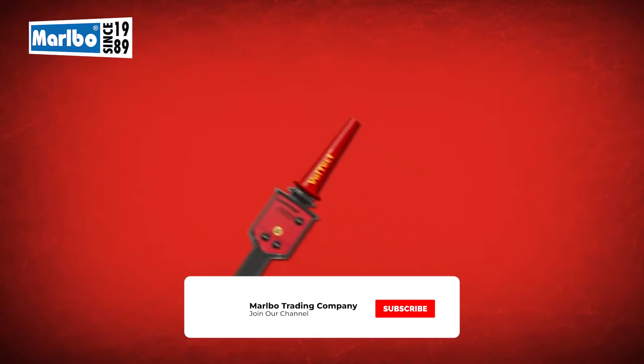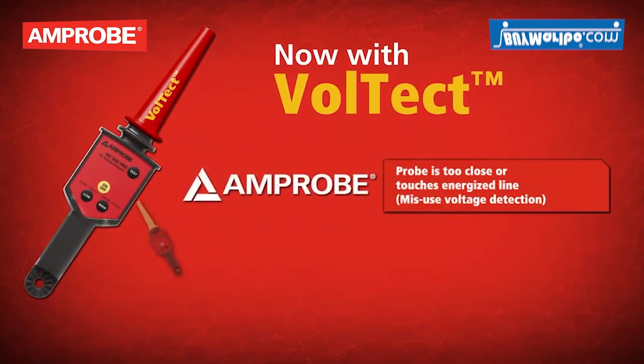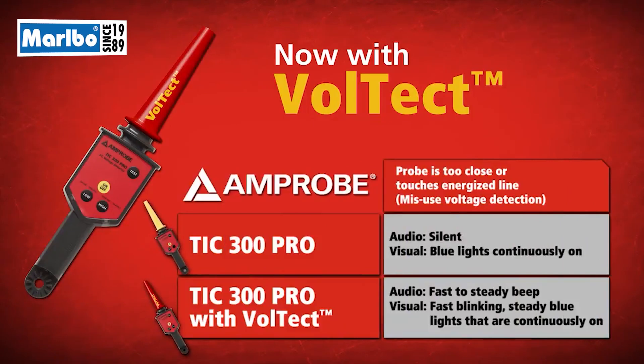A new third feature is Voltect. Voltect causes the TIC 300 Pro to blink and beep at an extremely rapid to steady rate when in close proximity or actual contact of an energized source.